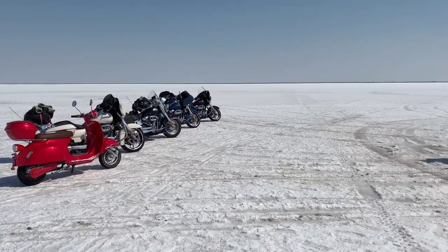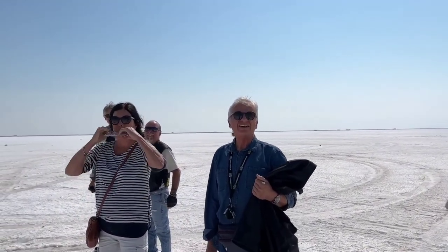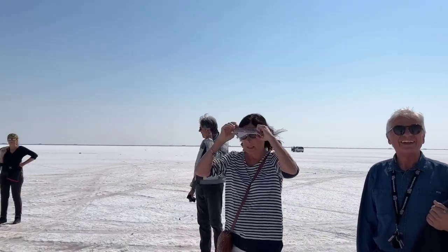I met some friends here at the Salt Flats — where are you guys all from? France? Oh, that's just like a couple of miles away. Welcome to the Salt Flats!